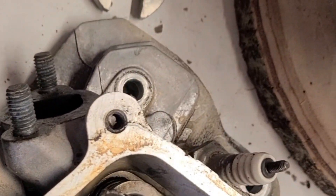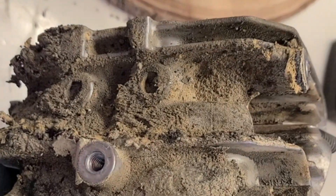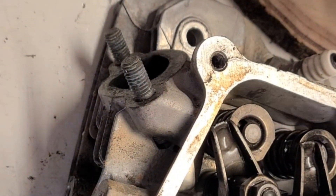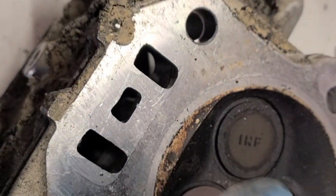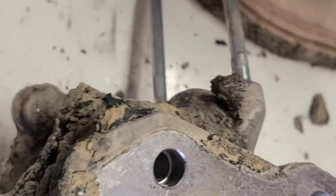Next step is to remove the springs and valves, and wash the whole thing — it's really dirty and messed up. The cylinder head is aluminum, so you can wash it with water and a wire brush and just scrub it down. I'm going to resurface and shave it down a little bit to give it more compression.